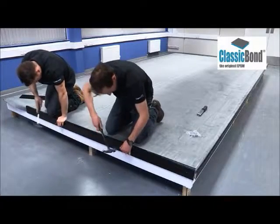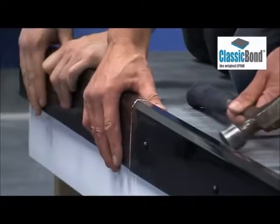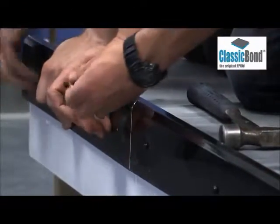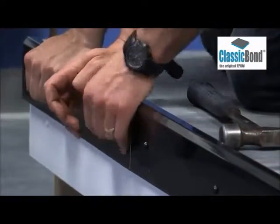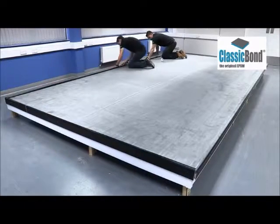As with the gutter trim, these are nailed into position using the supplied poly top nails through the pre-drilled fixing holes. All Sure Edge PVC trims require an expansion gap of 1mm per metre of run between lengths of trim.